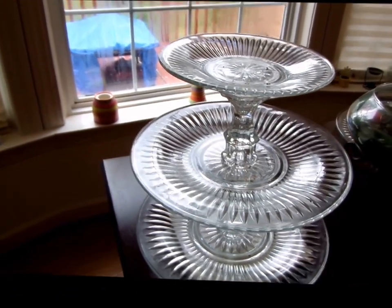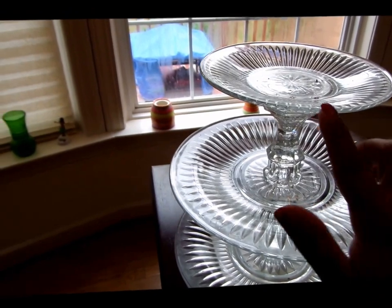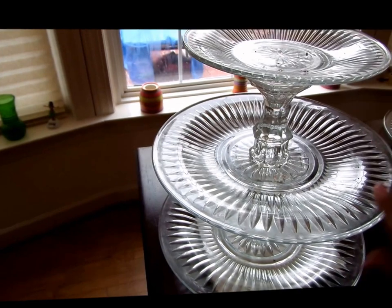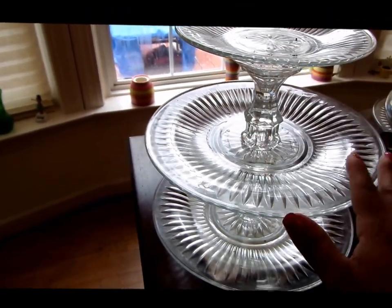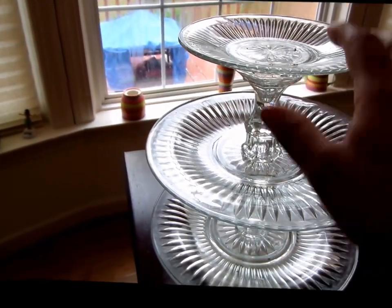You can actually paint it if you want to, you can decorate it. I saw a friend put pearls around each side. You can use it as a jewelry holder or whatever you want — it's all up to you.